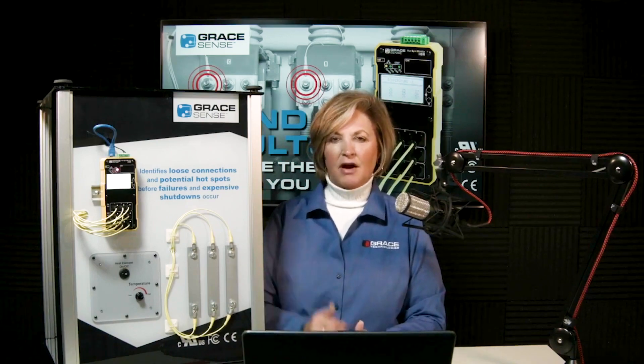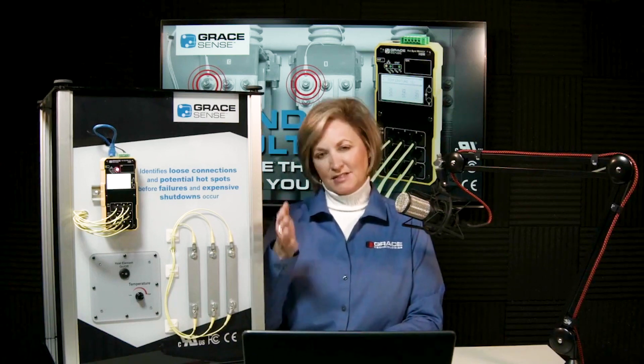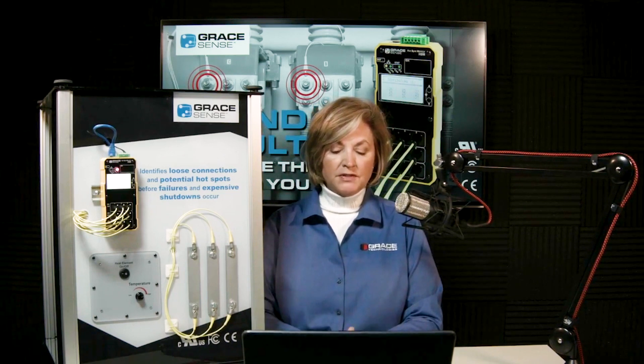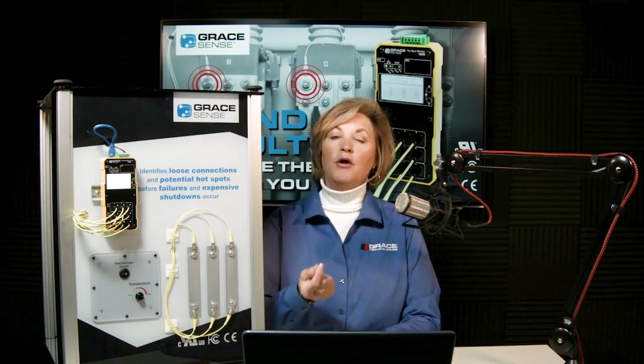Typical MV switchgear applications include the breaker stabs or runbacks, PT rollouts, the main bus chamber, and field terminations — including shipping splits. These are locations with human contact. For MCCs, field terminations and contactors are key. In switchgear with tight locations, there is no size constraint on the fixture other than requiring a #6 gauge wire opening to accept the probe.